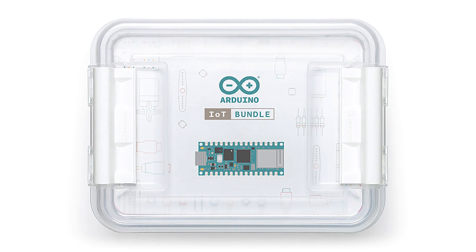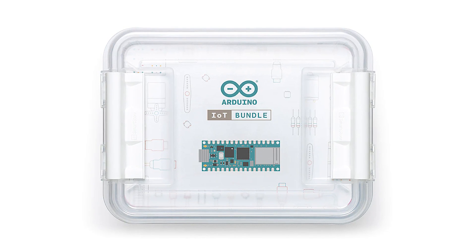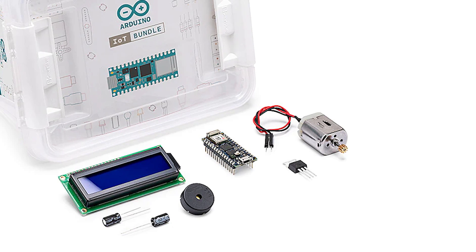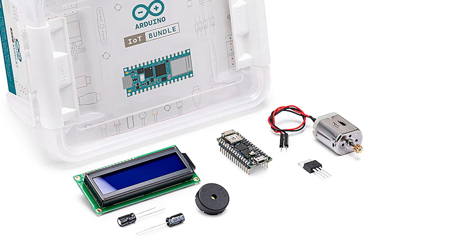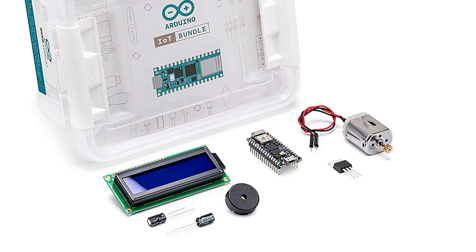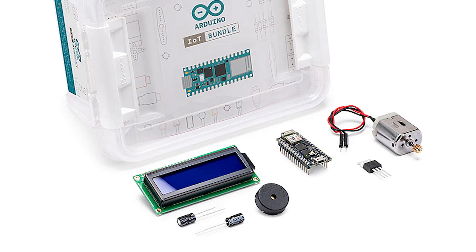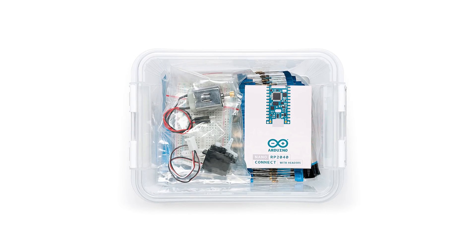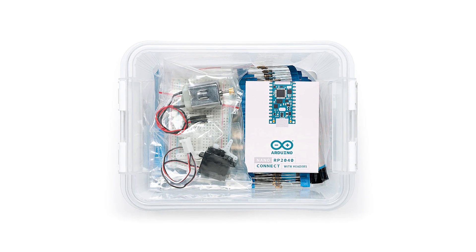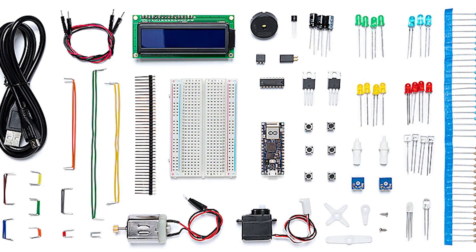Arduino has launched an interesting IoT kit that includes guides for five different projects aimed at beginners. The kit sells for $80, and an Arduino Nano RP2040 Connect board is at the heart of the whole thing, bundled with a motor, a servo, an LCD, and all the components you'd need for the projects. If you've been looking for a solid entry point for getting familiar with creating your own internet-connected hardware, I don't think you can go wrong here.